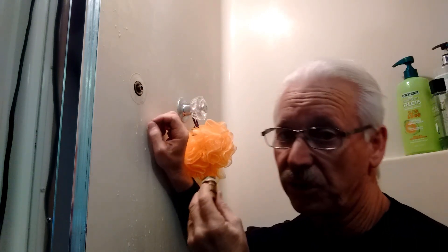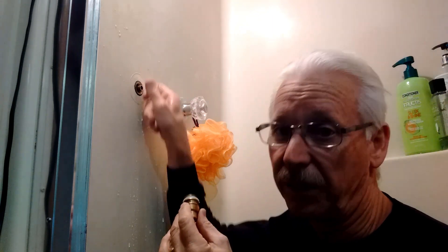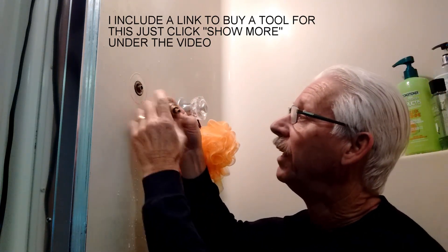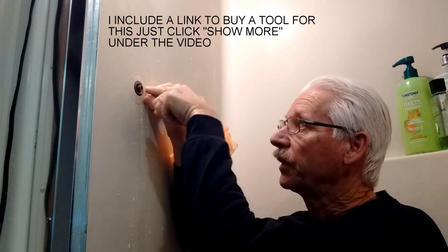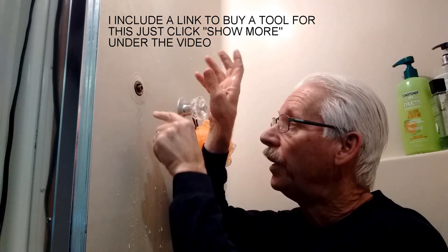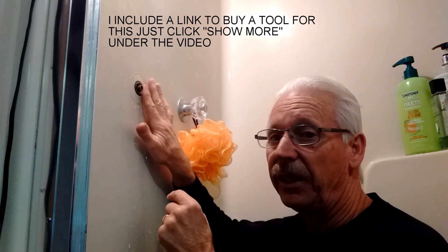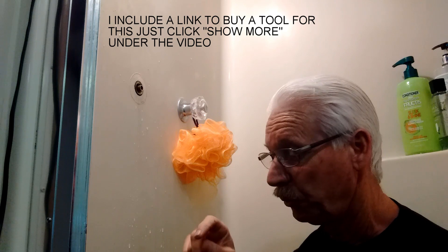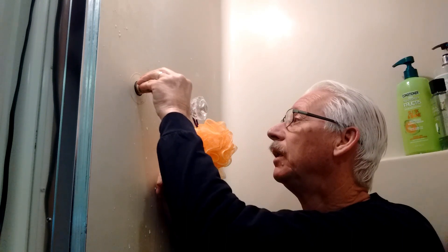A lot of seats are not sticking out like this and are not accessible to put a file on. So they make a tool that uses the threads in here — it screws on a little ways, and then it has another part that goes through the middle, pushes up against the seat, and you turn it and it grinds the seat smooth. If you have to, you can do it that way. But this one was easy because it was sticking out far enough that I could reach it with a file. I just filed it a little bit, put a new rubber washer in here, and we're good to put it back together.